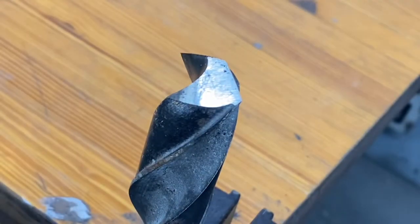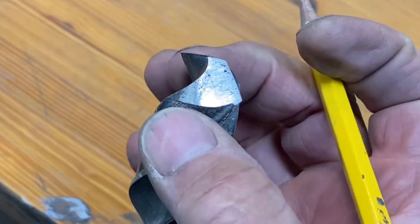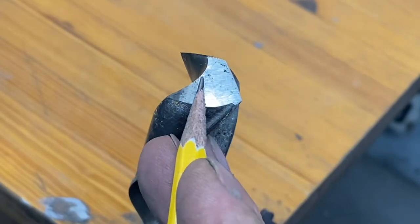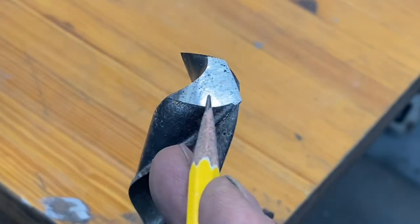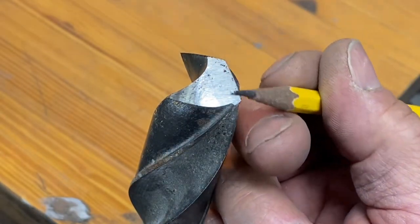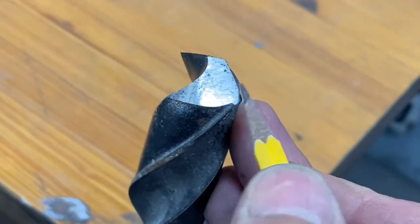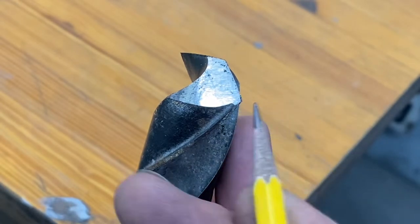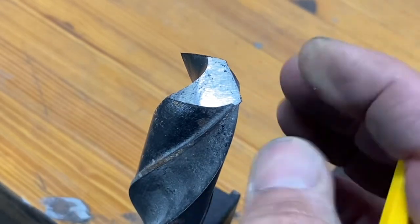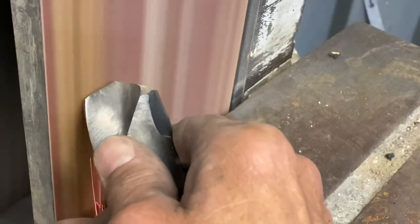The parts of a drill bit: the margin is the outside diameter which determines the diameter. The heel runs from this area right here to there. Most importantly, the cutting lip is what does the cutting. There's a chisel point that comes around to the cutting lip. The land runs from the cutting lip to the complete other side of the drill bit. The web is the area that swirls down through the center.